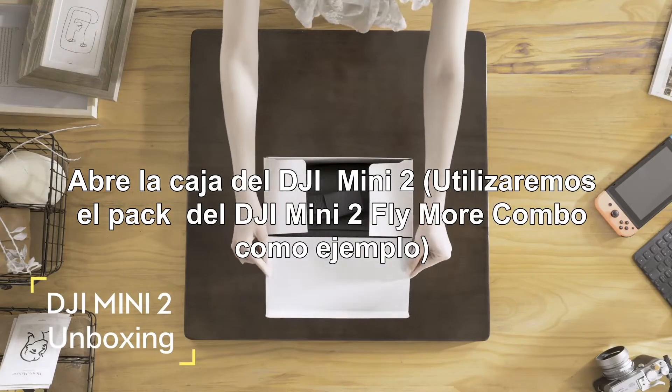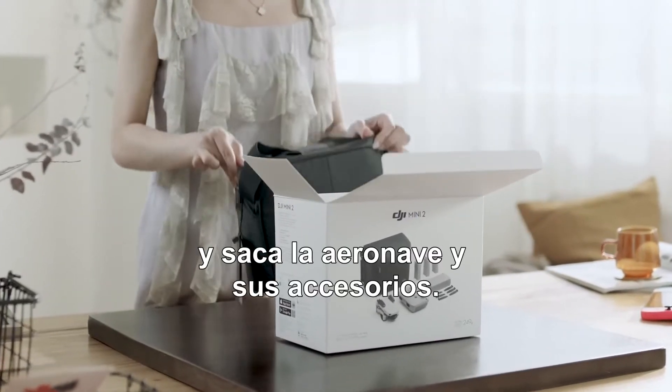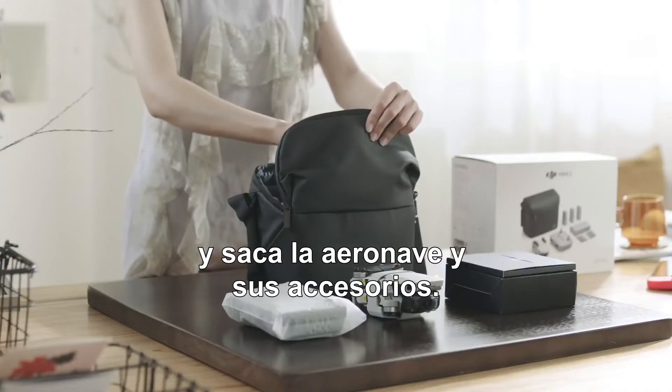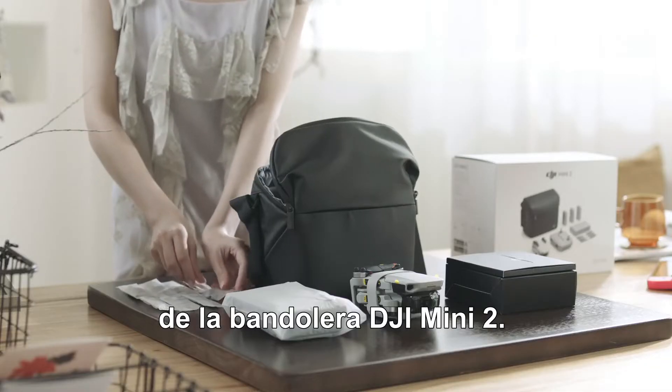Unbox the DJI Mini 2. We're using the DJI Mini 2 Fly More Combo as an example. Take out the aircraft and its accessories. You can store spare propellers in the top pocket of the DJI Mini 2 shoulder bag.